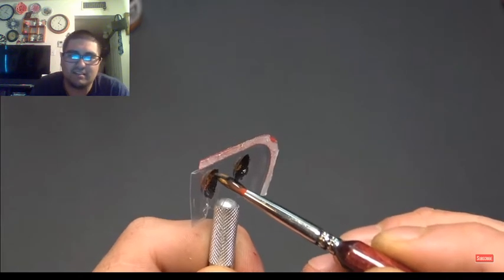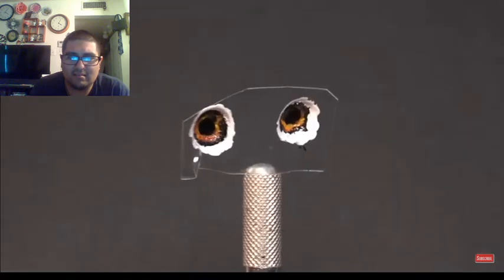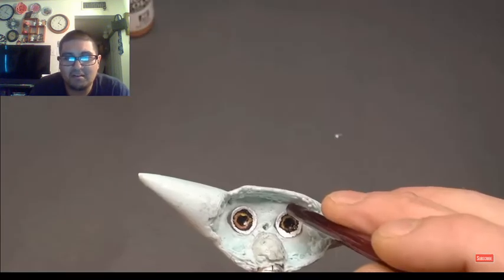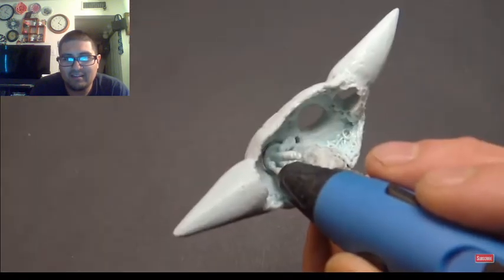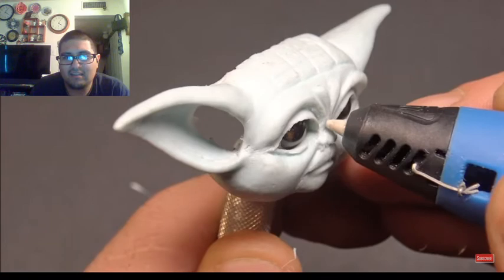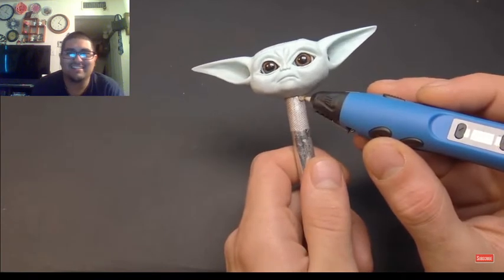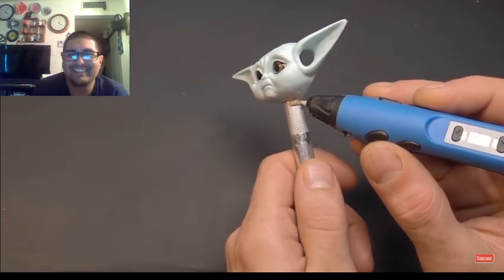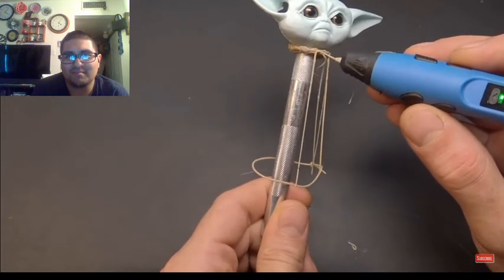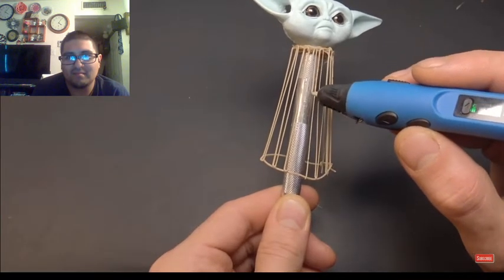That's interesting. No way — okay, dude, that just looks like regular ol' Yoda though. Awww, look at him though. Dude, that looks awesome, dude that looks awesome!